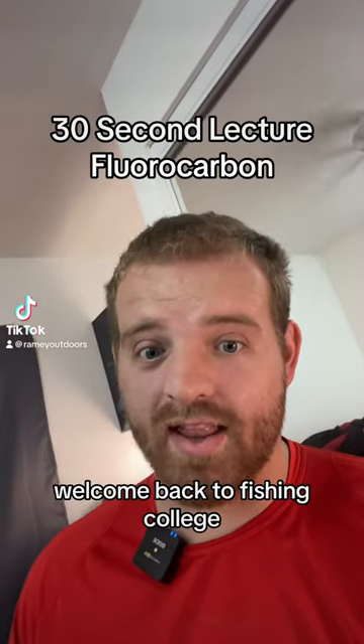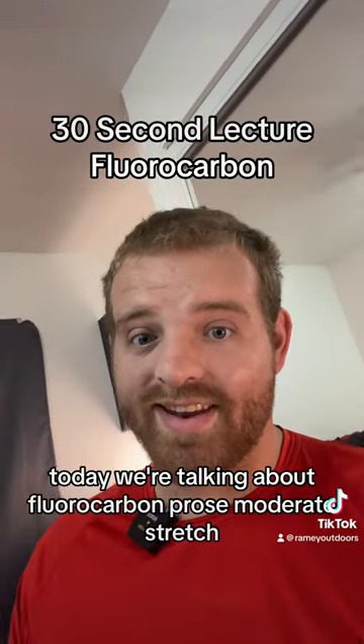Welcome back to Fishin' College. Let's buckle up for another 30-second lecture. Today we're talking about fluorocarbon.